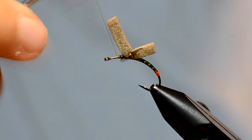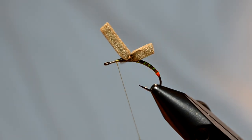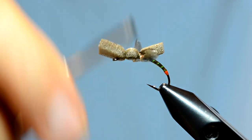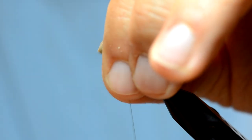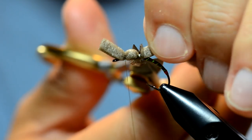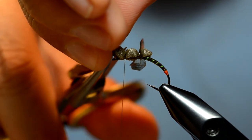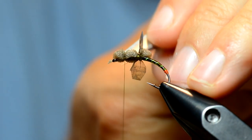Now I'm going to work my thread forward — you want to go halfway between the eye of the hook and where the tie-in point for the wings were. Once I'm at that point, I'm going to pull the foam down and come on top and do the same thing like I did last time: first wrap, second wrap, tighter. Now I'm going to trim both of these pieces of foam. The back piece I usually trim with a flat cut right there, and the front piece somewhat similar, then taper that off because the heads are not that bulky.